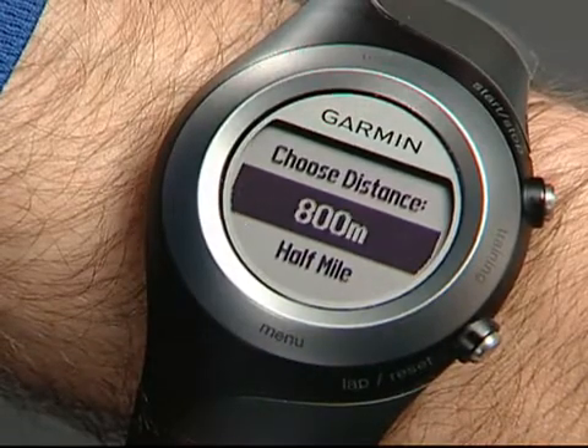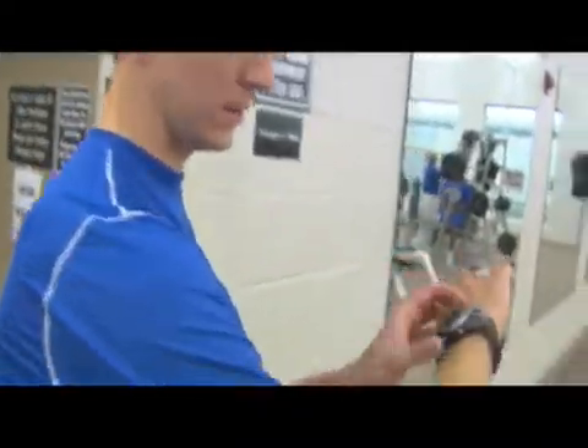Select a distance. Press Start to begin recording, run or walk the distance, then press Stop.